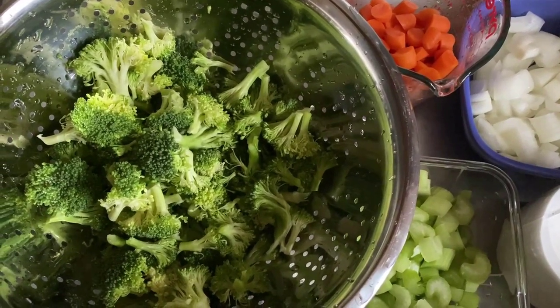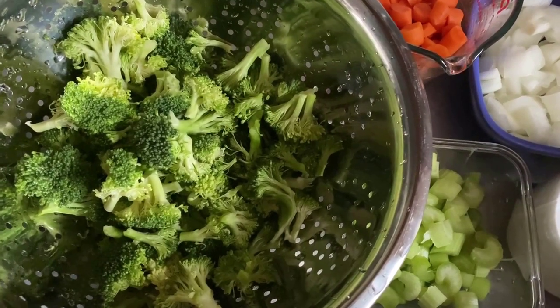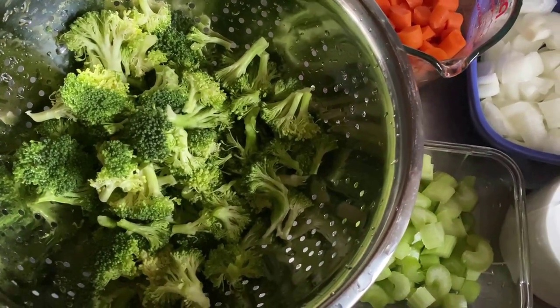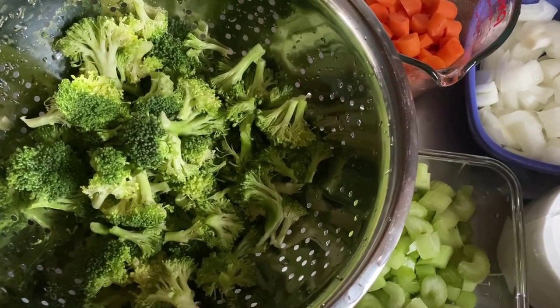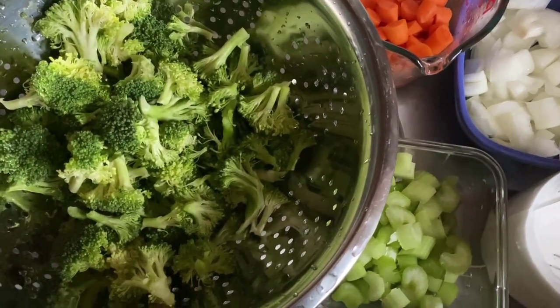Hey, welcome to Road to Forever. I'm Terri and I'm back with another delicious Daniel Fast recipe. And this Daniel Fast soup is so, so good. I'm telling you, you're going to love this Daniel Fast soup. Make sure that you add this to your Daniel Fast menu.